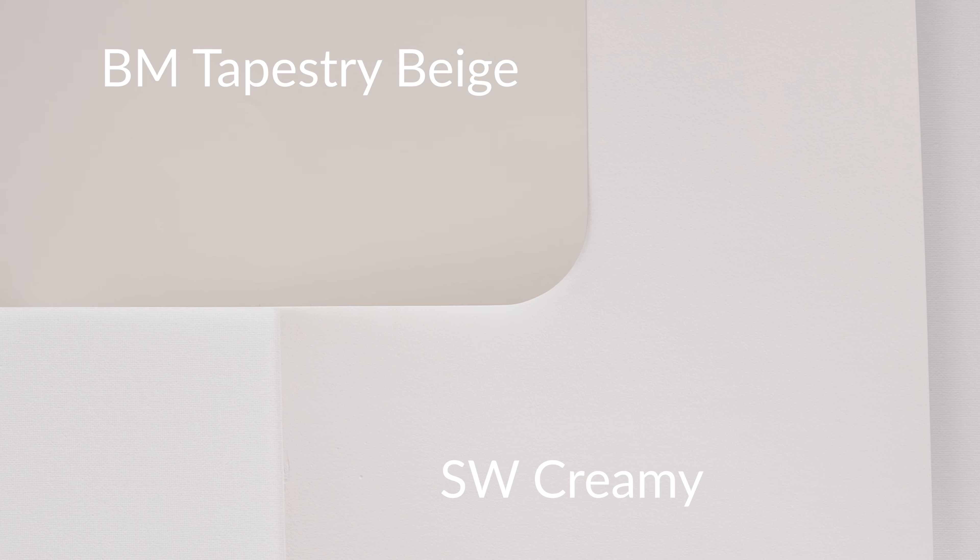And speaking of beiges, every week I upload a new design tip that I post only on my website. Today's design tip is: are there any beiges that don't have undertones? Check it out in the link down below to find out the answer. Until then, I will see you in the next video.